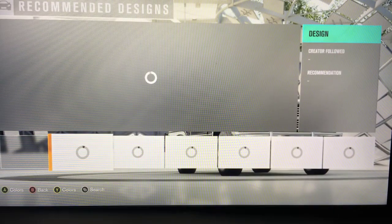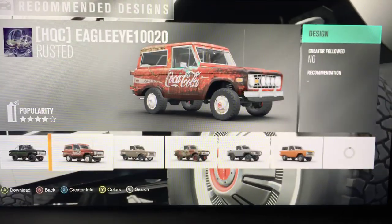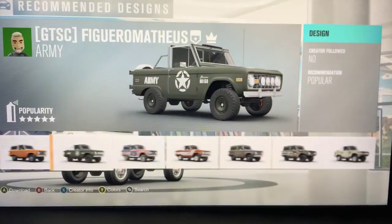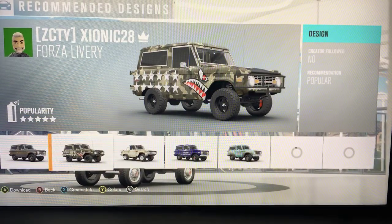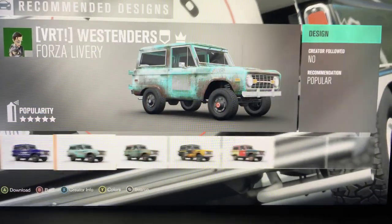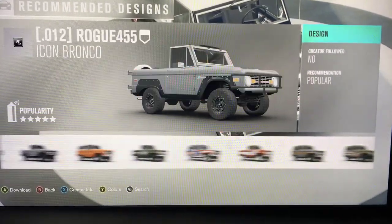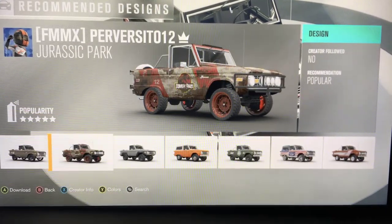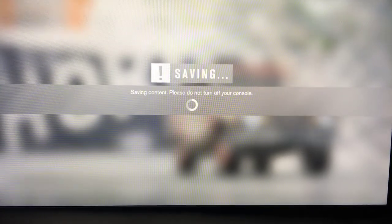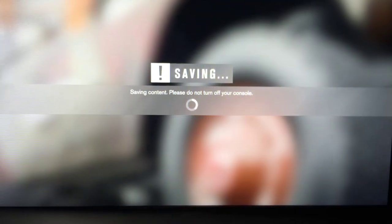Let's check out some cool paint options — old Coca-Cola, Jurassic Park... let's go with the Jurassic Park one. That looks sick! Tell me down in the comments if you guys enjoy these videos.